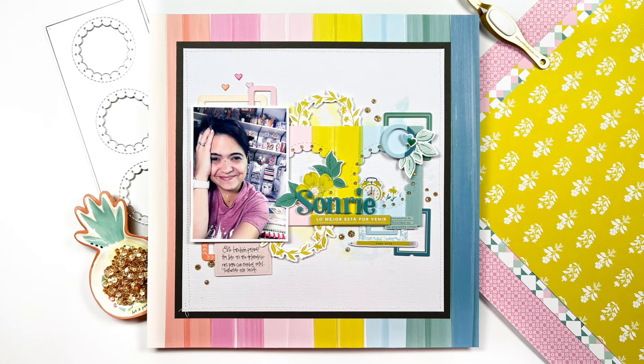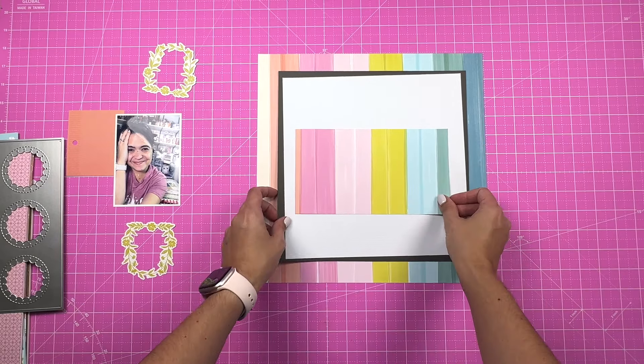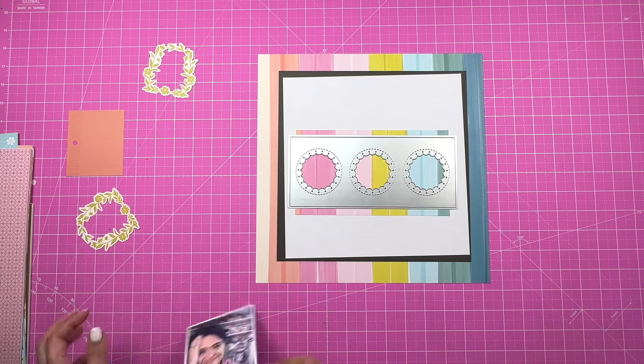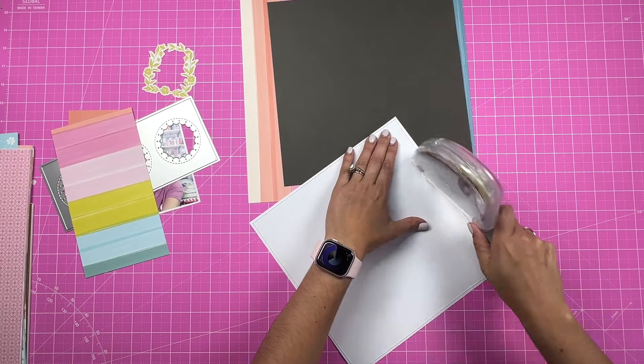Hello friends, welcome to the Pinkfresh Studio YouTube channel. I'm Andrea Lake and I'm going to be working on a 12x12 layout today using the Picture Perfect collection and this metal die, which is one of the Essential Slim Cuts — the Slim Stitched Scalloped Circles Panel One.